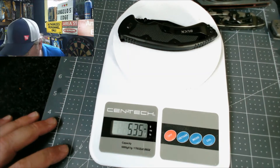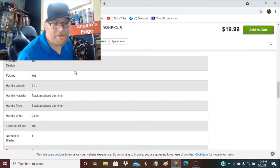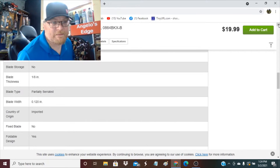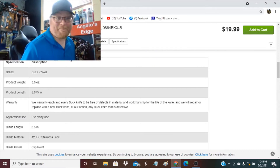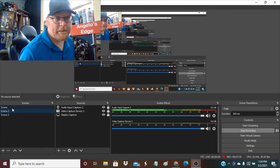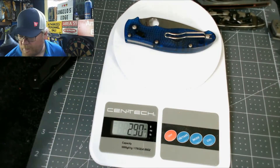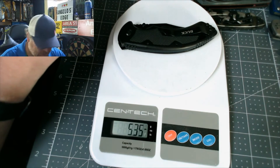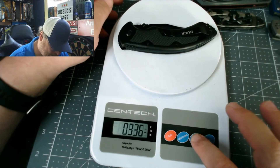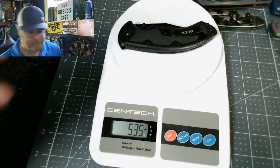I popped back over to confirm — product weight listed as 3.6 ounces, but I'm getting 5.35. I compared it against the Spyderco Maniac which I know is around three ounces, so I think my scale is right. It's a little over five ounces — 153 grams. I always use ounces, so 5.3 ounces.